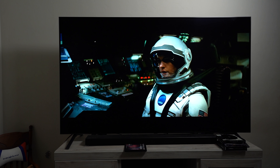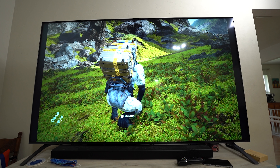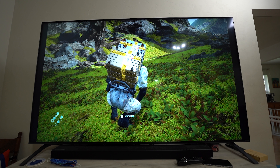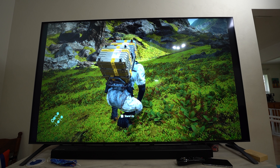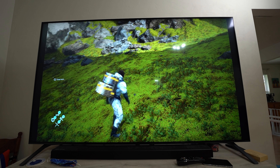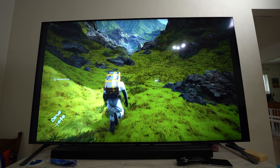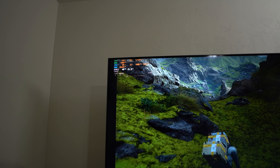It also has full array local dimming on the IPS panel. With it being 8K, that's pushing 33 million pixels in a 75 inch form factor — four times as many as 4K, which is around 4 million pixels. I'm actually pretty stunned that Death Stranding, even running at only 50 FPS, is being managed by my RTX 2080 Ti at 8K.